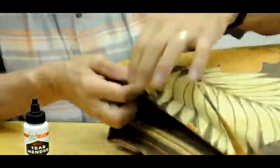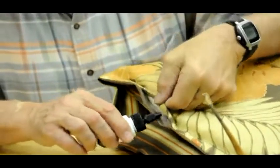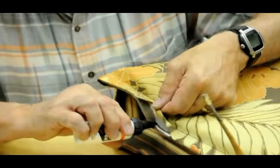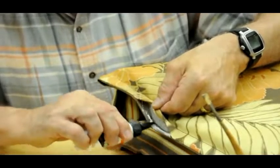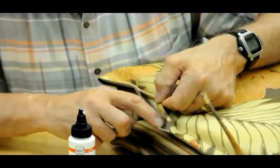I'm going to turn this over like this just to make it a little easier to work. Take your bottle of Tear Mender and apply a thin coat right on the edge of this outdoor fabric, which Tear Mender works wonderfully on. Take your finger and spread it.